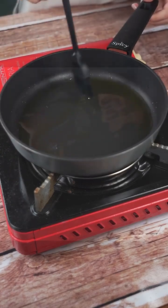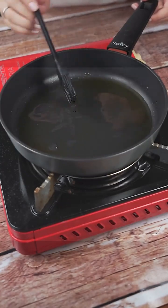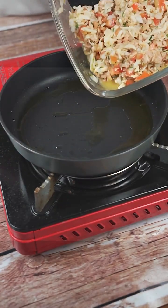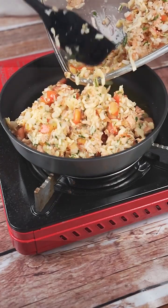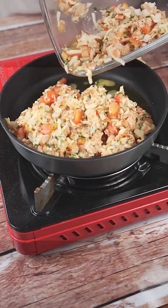Don't forget to tell me what is your favorite recipe of tuna, tomato and egg — I would love to know. With the frying pan preheated, I will add our recipe and with the help of a spatula, I will arrange it to fill the entire pan.